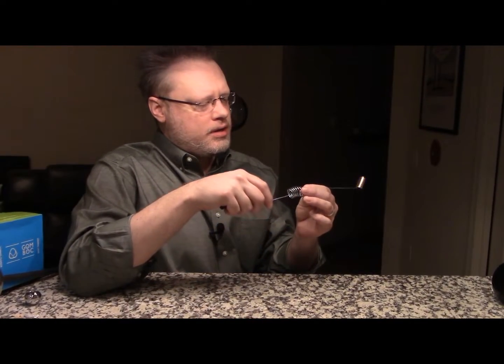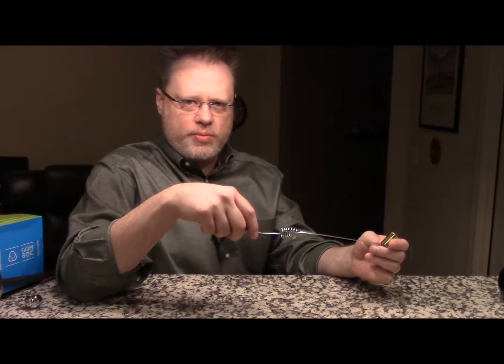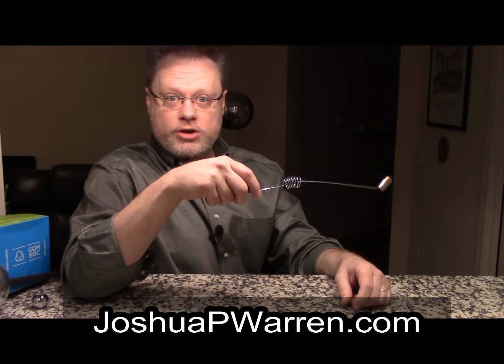Be sure to like this video, subscribe, and I hope you will go to my website, joshuapwarren.com for updates. Thanks for watching.